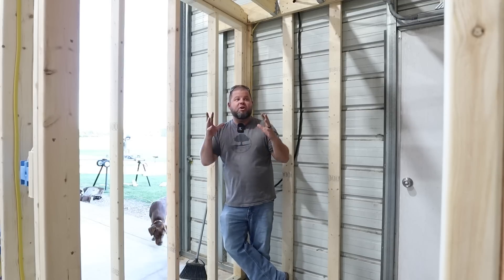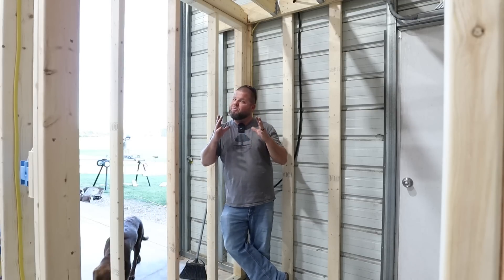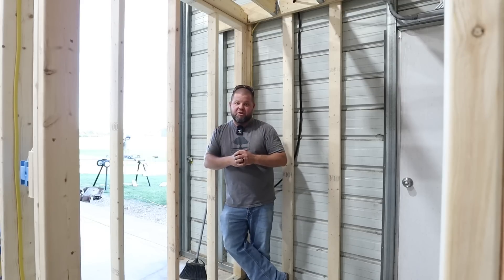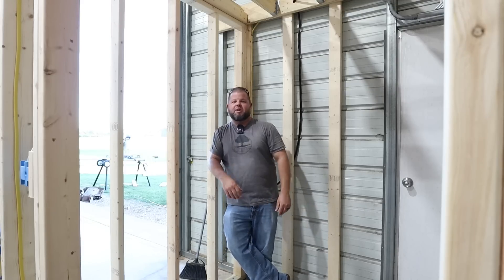All right, hopefully you all enjoyed the episode. I'm really excited about this room — it's going to be a fun space for us to test, learn, and kind of play around with a lot of stuff over the next few years. Catch you on the next episode.